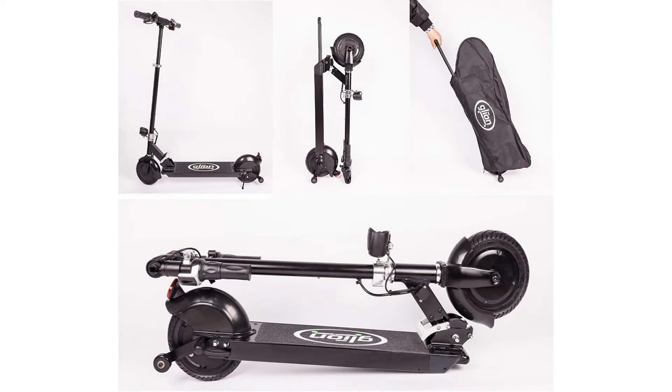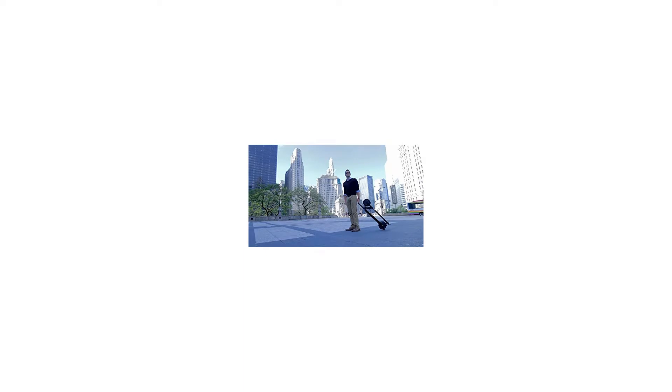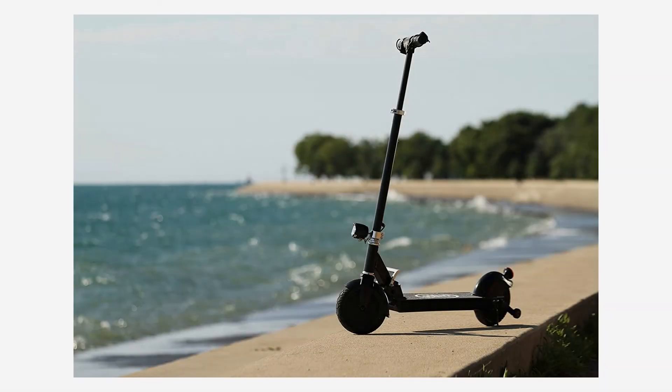The Glion electric scooter gets its remarkable power from a 36V lithium-ion battery and a potent 250-watt brushless hub motor located in the rear wheel. Without chains or gears, it quietly delivers enough boost to move the average adult at up to 15 miles an hour — faster than a runner at full sprint — with a range of up to 15 miles on a full charge.